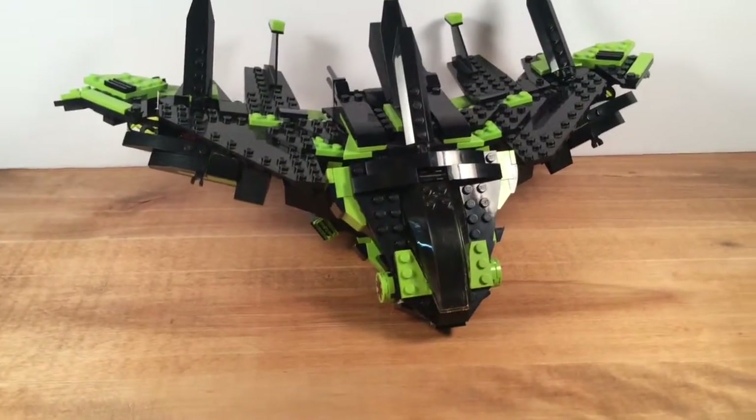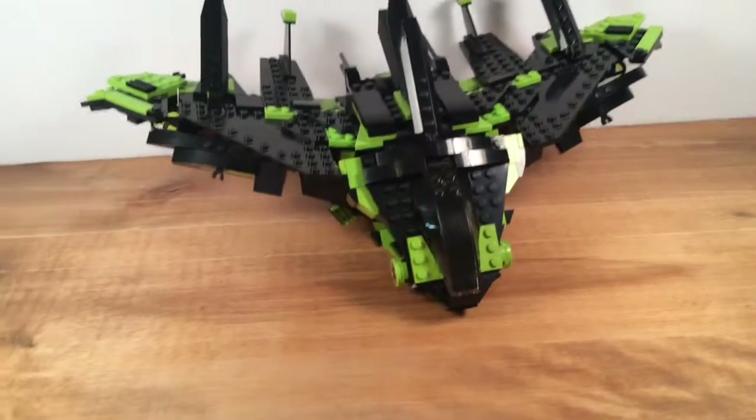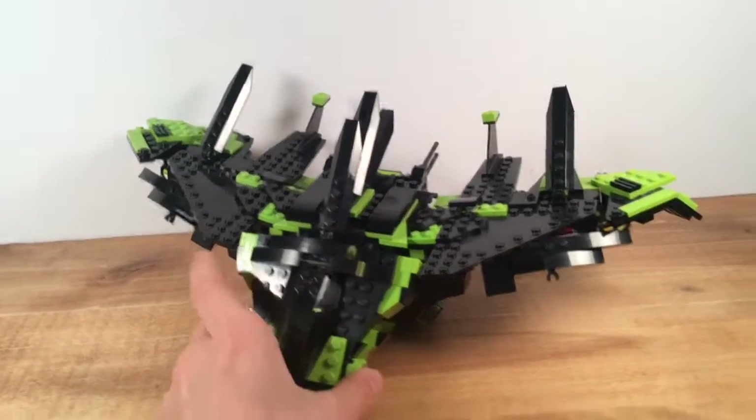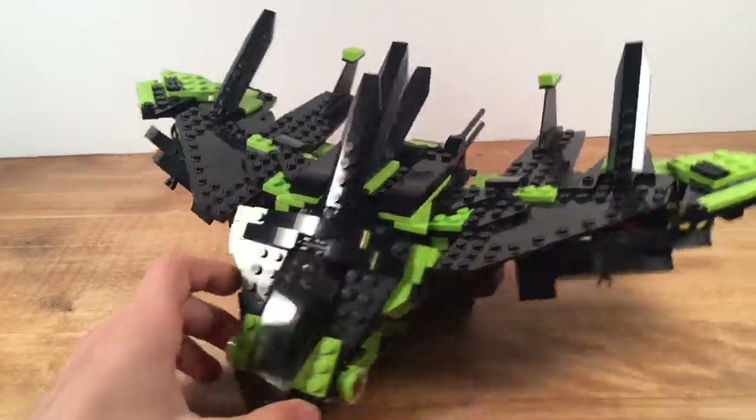Hello everybody, it's Spacebubbles back here with Mock Review 4, I think it is, and today I'm bringing you a larger mock, one that I'm very excited to show you, and yeah, this is it really.